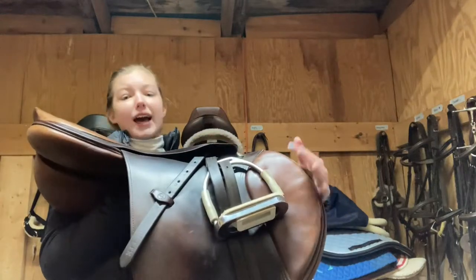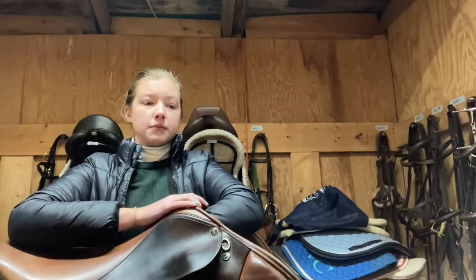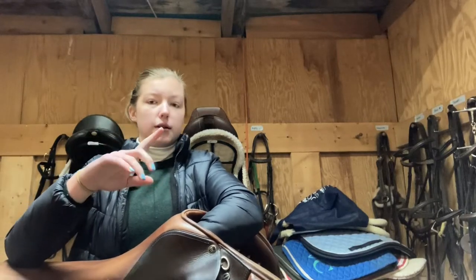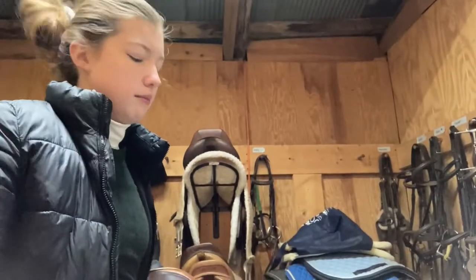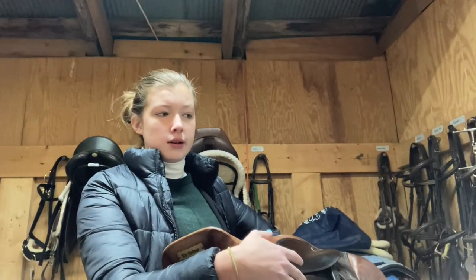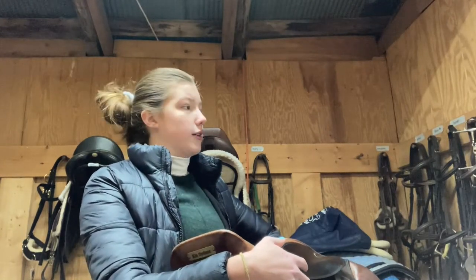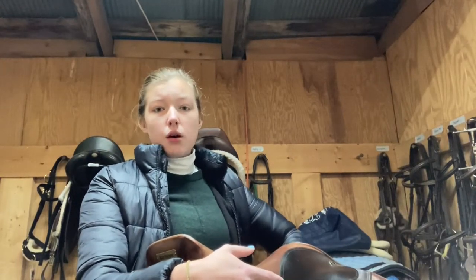Here it is — it's a Tad Coffin, it's just amazing, I love it so much. So bringing my saddle. We also have a white fitted saddle pad I need to bring in from inside. So saddle, helmet, gloves, and we have some hand warmers, so that'll definitely be needed. I think that's about everything. It's a lot easier when you're not bringing a horse — makes it a lot easier to get ready in the morning.